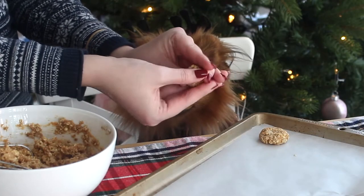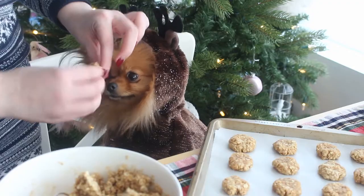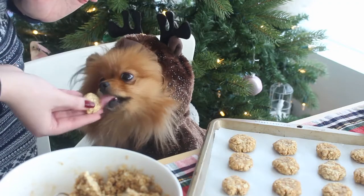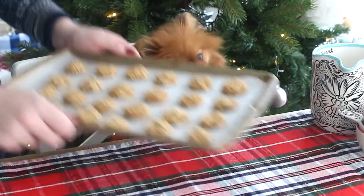Then divide it into 24 pieces and shape these into cookies. Place them on a baking sheet lined with parchment paper and bake at 325 degrees Fahrenheit for 15 to 18 minutes or until they're slightly hardened. Then cool the cookies completely.